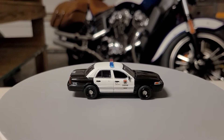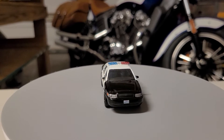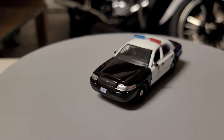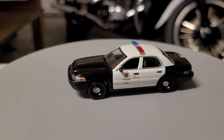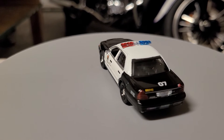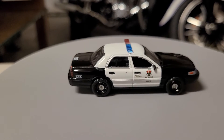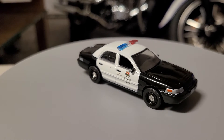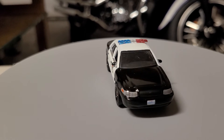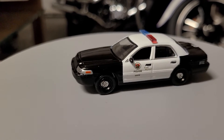This police vehicle is number 07. Let me go closer so we can see this beautiful vehicle's detail. On the back of it, it says 911 Emergency, and at the same time, it reads "Protect and Serve," ladies and gentlemen.